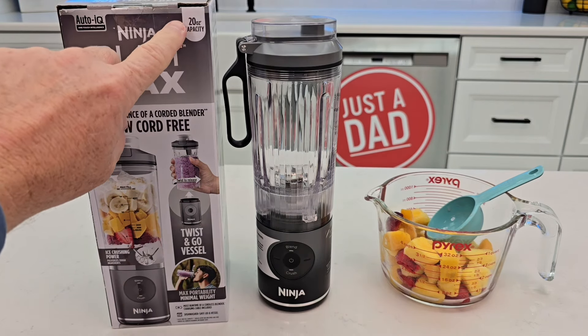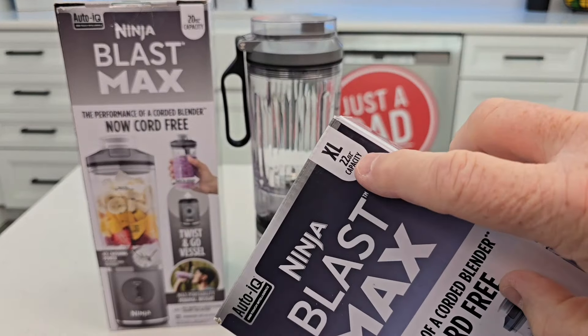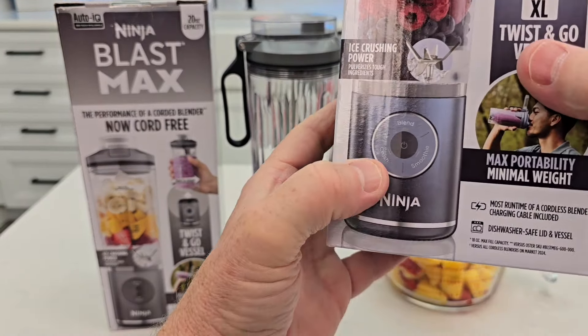Hello everyone, it's Just a Dad. Today I'm going to do a review on this brand new Ninja Blast Max cordless blender. It's the 20-ounce capacity. They do sell an XL version on their website — the XL 22-ounce. It has one more feature: it has crush and smoothie, while this one just has crush.